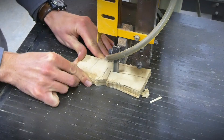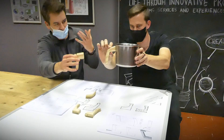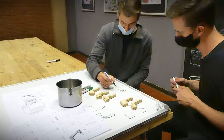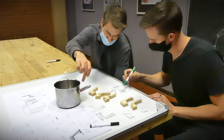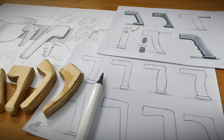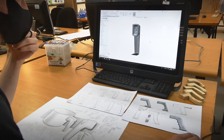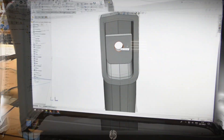The next step was to produce a few mock-up models to put our ideas to the test. We analyzed our progress and discussed possible improvements. With our new observations, we finalized our design by making refined sketches and jumping into CAD to create a 3D model.